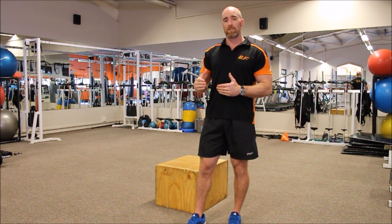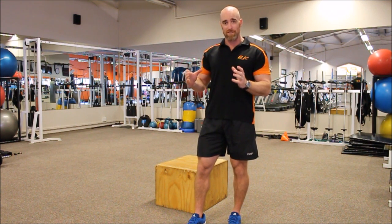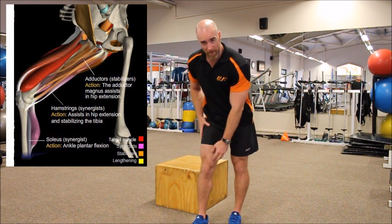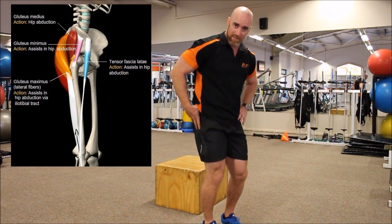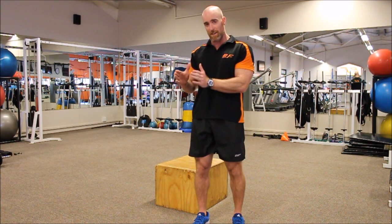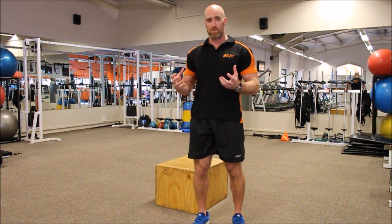Discussing the stabilizing functions surrounding any form of bench step up: those muscles specifically are the adductors of the inner thighs, the vastus medialis on the inside of the quadricep muscles, and the glute medius on the side which prevents any hip banking. All these structures culminate in the stabilizing function of the movement. Given that this is a unilateral exercise — loaded on one side — we require those stabilizing functions to come into play.